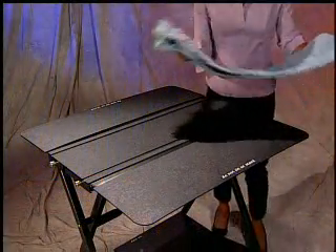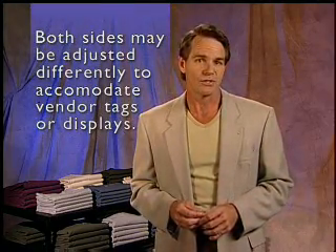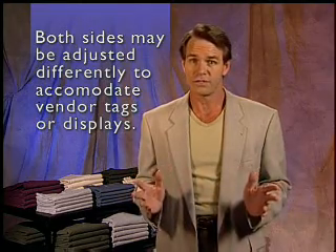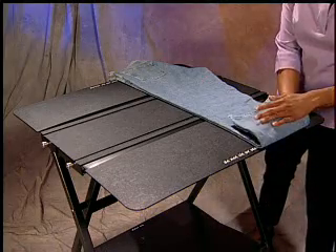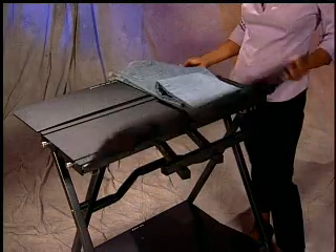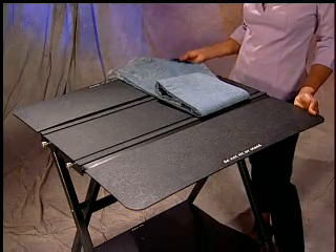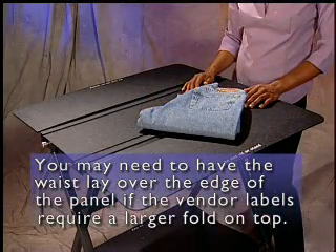Pants are folded in a slightly different manner than shirts. For a consistent square fold, first lay the pants horizontally across the panels so that the side to be displayed is facing down. Adjust the panels so that the hinges are lined up with where you desire the folds to be. The two sides may be adjusted at different widths to accommodate any store or vendor tags or displays. Fold the pant hem onto the board so that it is even with the outer edge. Now flip the panel on the side of the pant hem. Next, flip the waist side and your fold is complete. You may need to have the waist lay over the edge of the panel if the vendor labels require a larger fold on top.